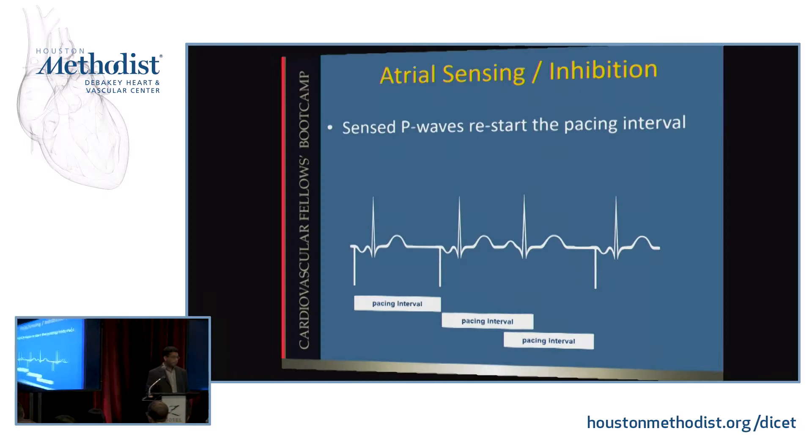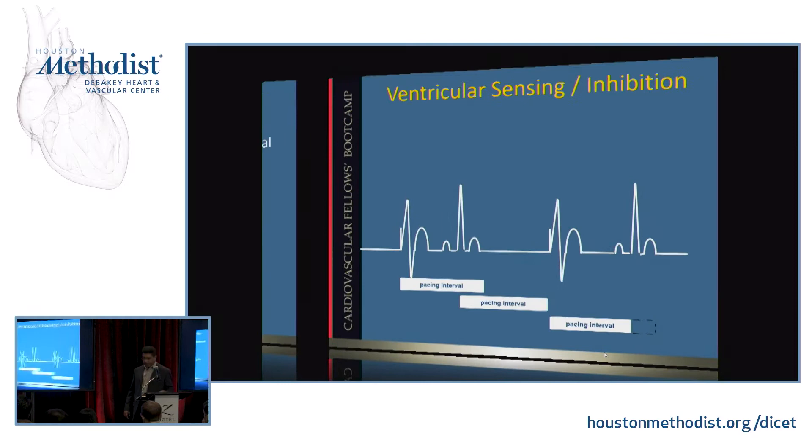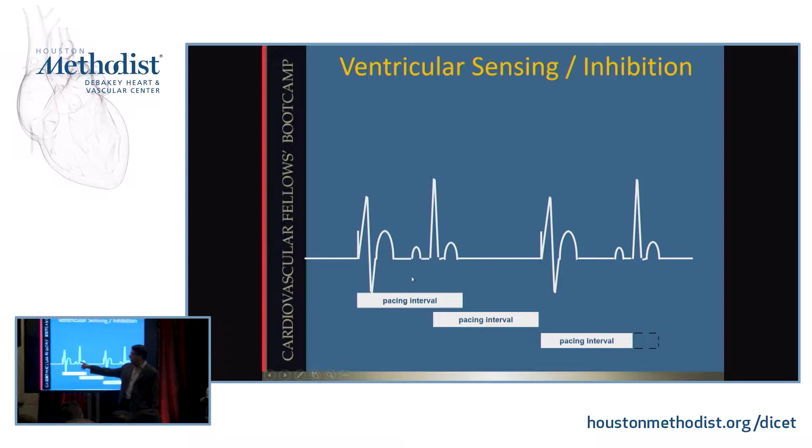Here, this pacemaker is pacing in the atrium. You can see there's a paced P wave followed by a conducted QRS. When there is an intrinsic sinus P wave, it resets the pacing interval — which is about a second in this case — to be one second after this P wave, not after it last paced. So this pacemaker is able to sense P waves and inhibit the delivery of another pacing spike. Same thing in the ventricle: when there was an intrinsic QRS, it reset the pacing interval, and the time of the next paced beat was altered by the sensed event.